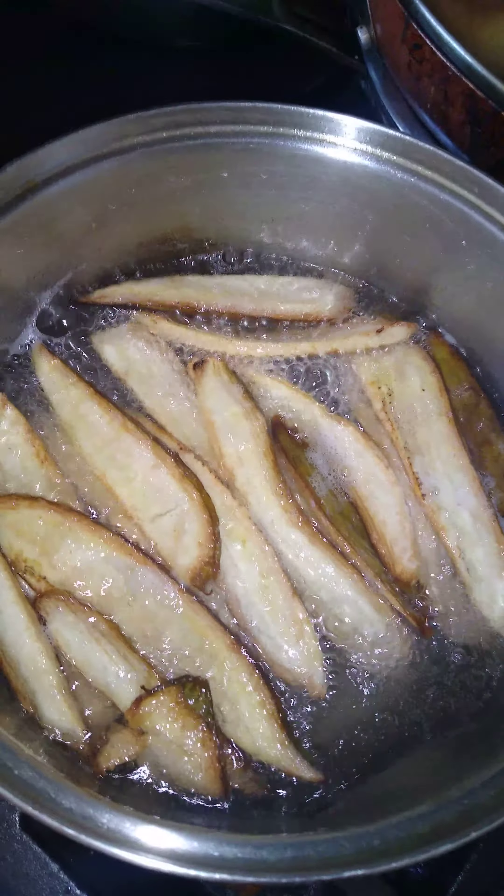Here I have used coconut oil to fry it, and I am frying the first batch. Since I added a little bit of salt water to the banana, it's kind of making that rumbling sound.